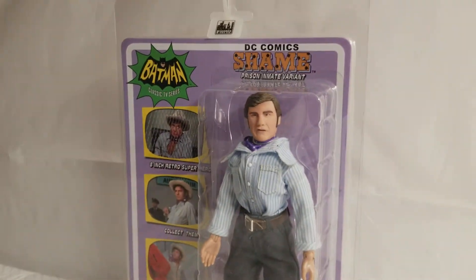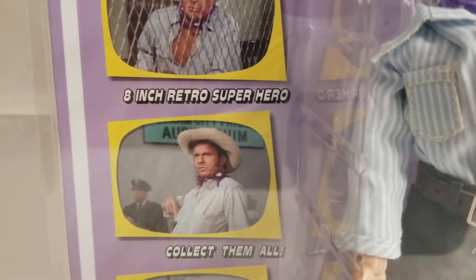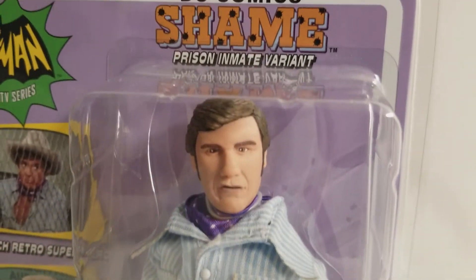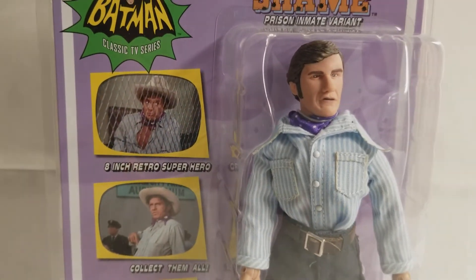We ain't got a chance to get the dynamic duo peacewise, not without guns. Talking to you is like talking pig Latin to a donkey. We got him outnumbered, three and a half to two. Now let's hang up their hodge.